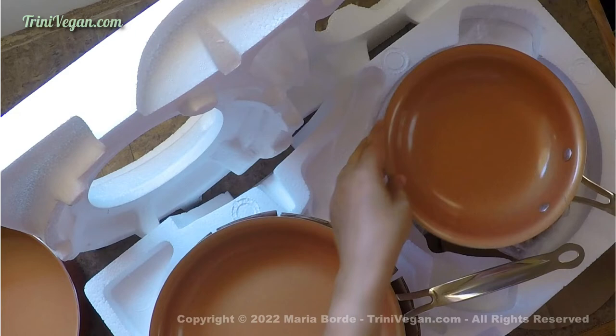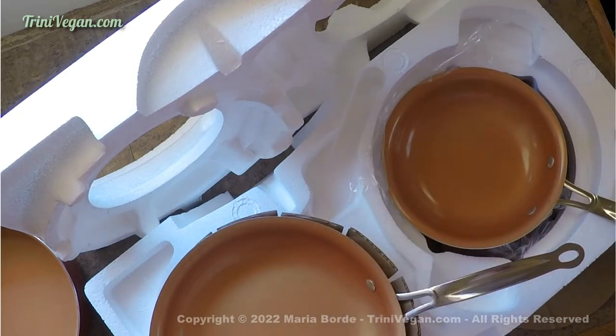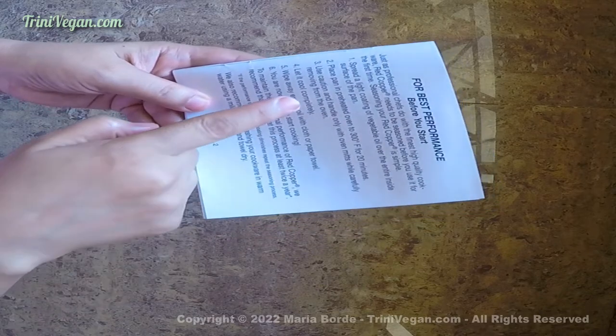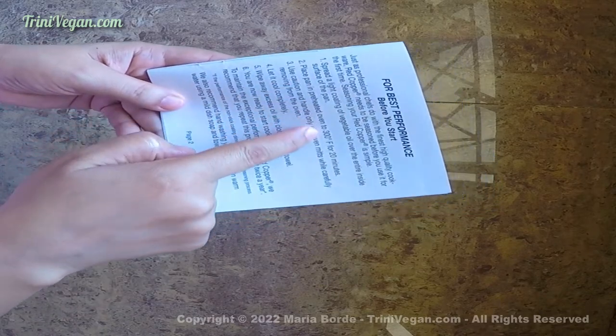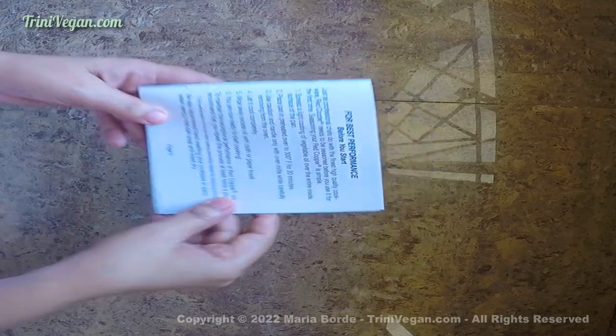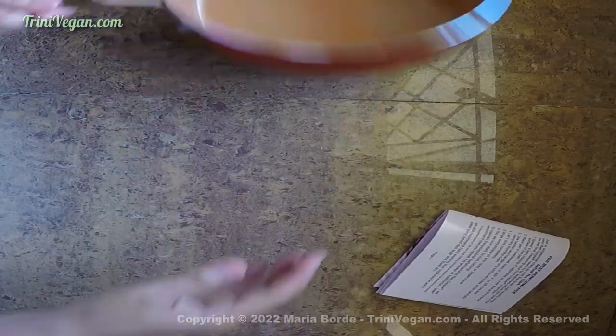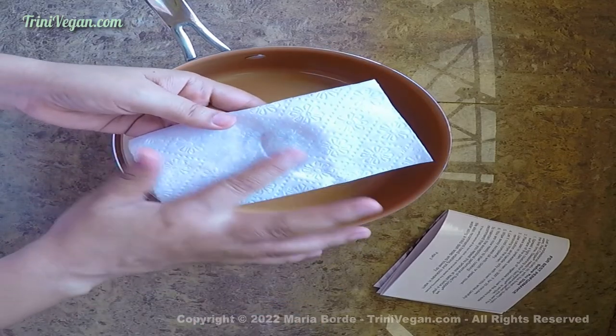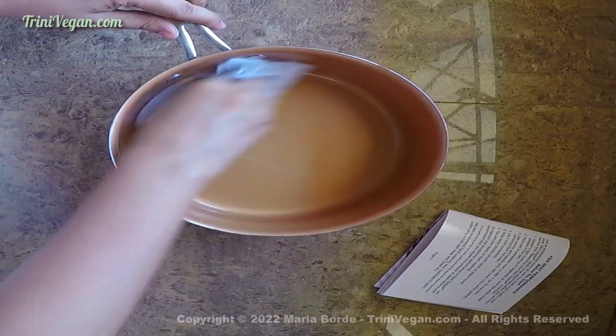Very importantly, the set also comes with instructions on how to take good care of them and how to season the pots and pans — it is something you will have to do twice a year for optimal results. It's very simple: take a napkin or a piece of paper towel, add a very tiny amount of oil, and coat your pots and pans very lightly.